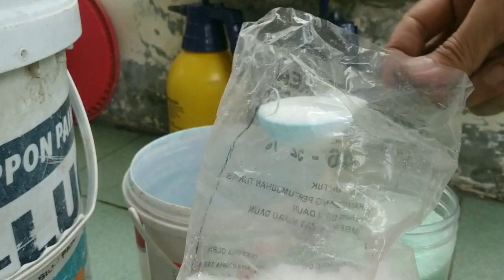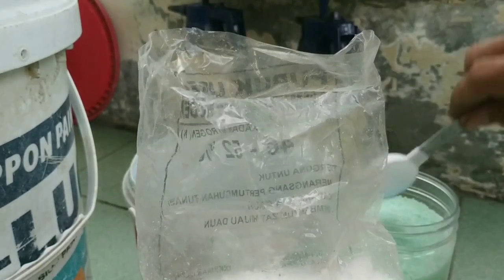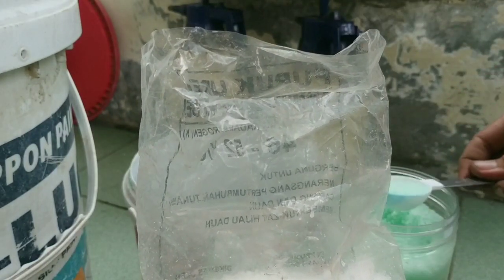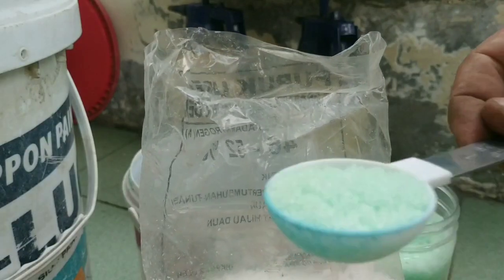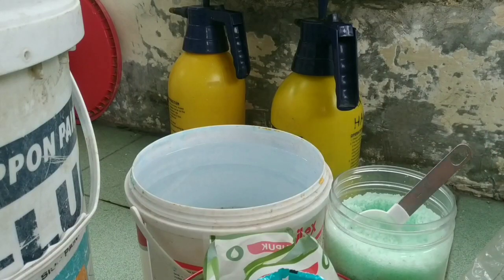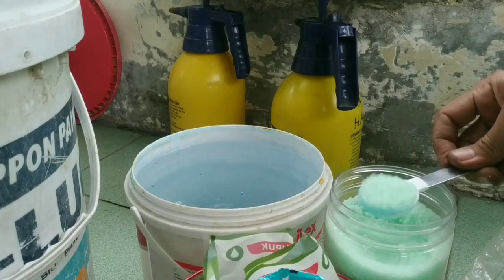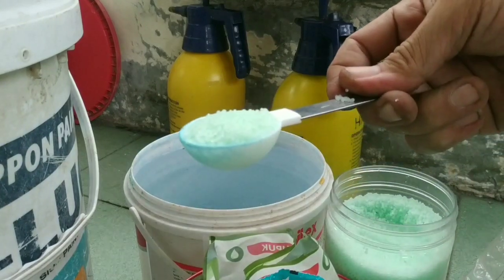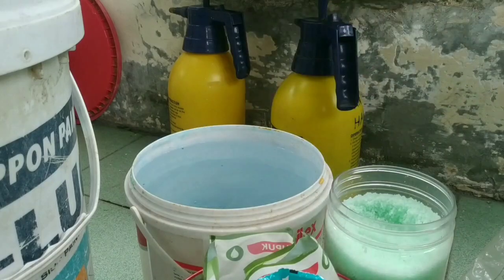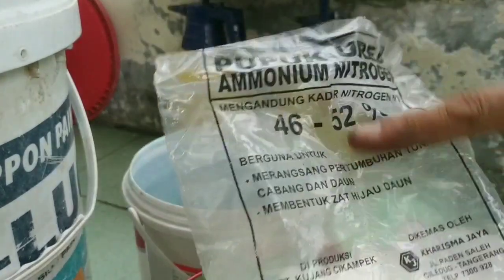Ini pupuk urea, sudah tidak saya gunakan lagi. Kalau urea menggunakan 2 sendok takar, tapi kalau pupuk urekot hanya 1 sendok takar, jadi setengahnya dari dosis urea. Pupuk urekot 1 sendok takar itu 15 gram, lalu kita larutkan ke dalam 5 liter air.